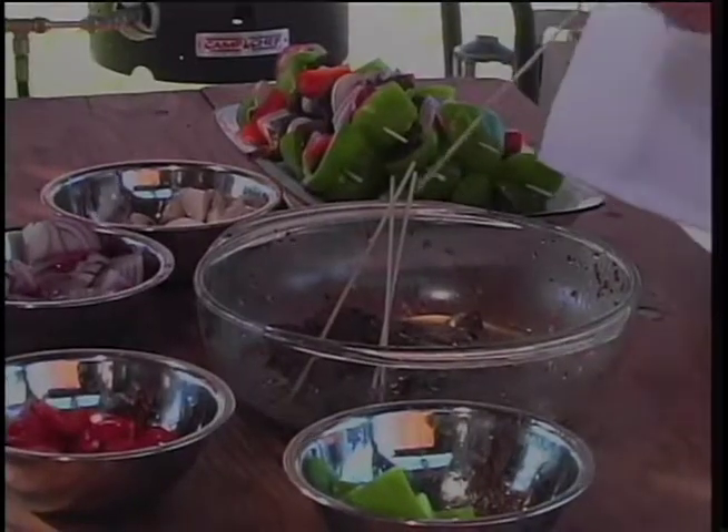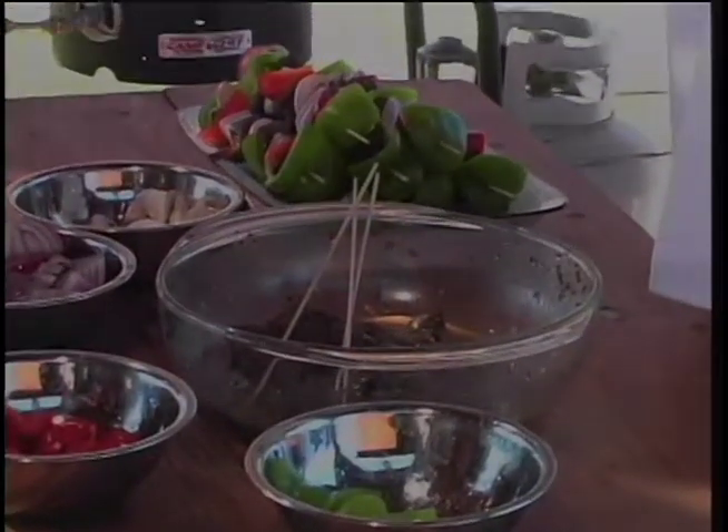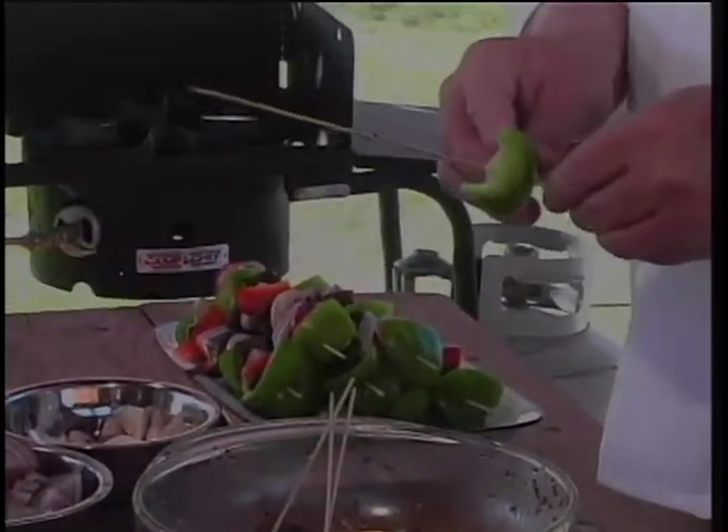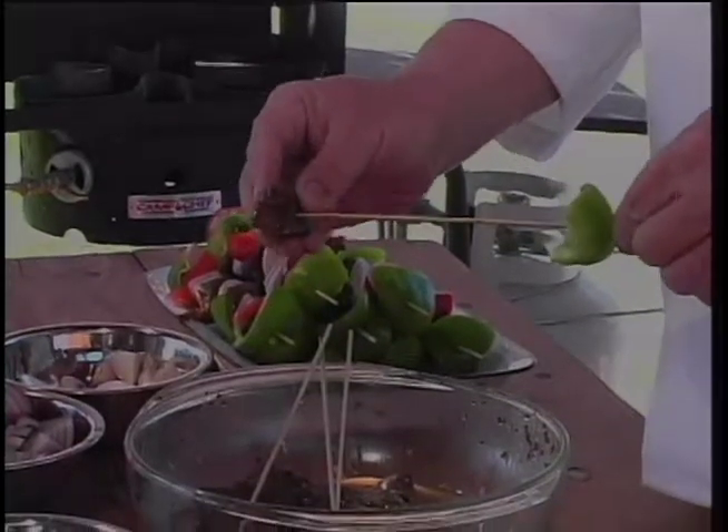Today we're making buffalo shish kebabs. This is what they look like when they get all strung up, and this is what they look like before we string them up. This buffalo came out of my own herd — Buffalo Bob White butchered it for us.